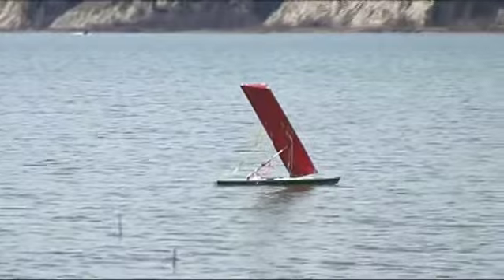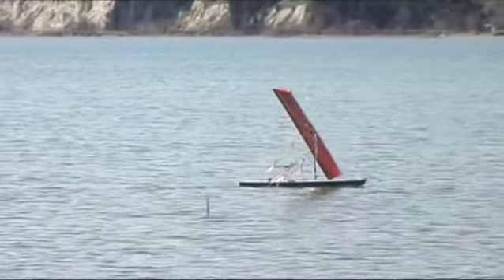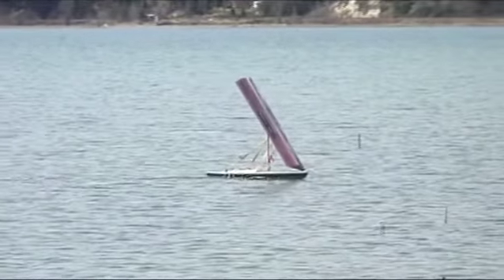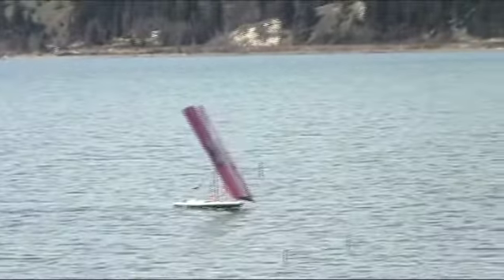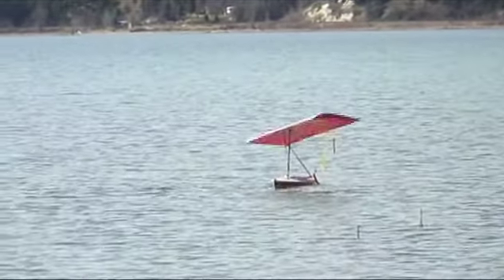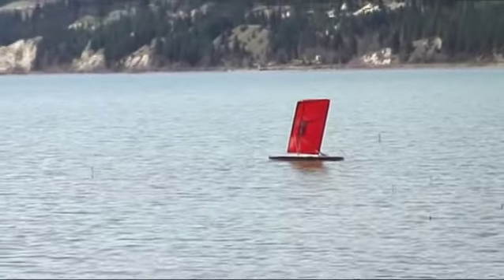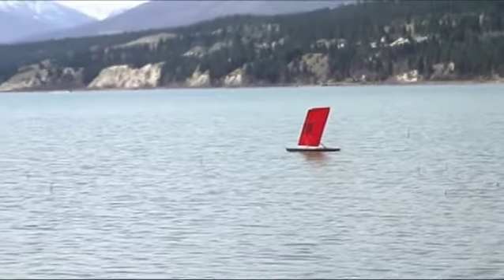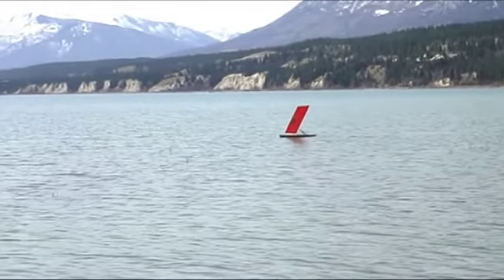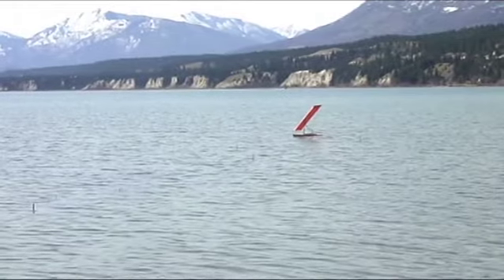This little one right here demonstrates how fast it can go, picking up speed and making a turn. Coming into the wind, the wing can be adjusted for its tilt, coming over to the other side and continuing on. Making a nice upwind turn without losing any upwind position, and just fine-tuning the steering.